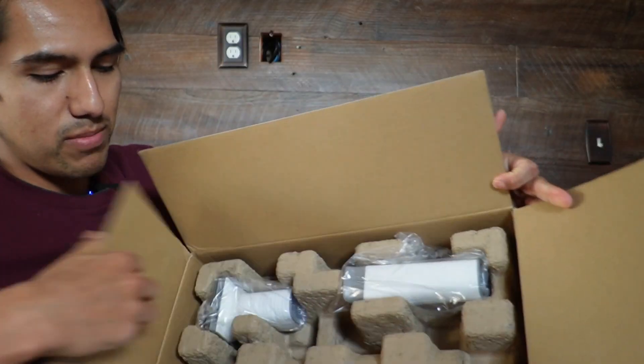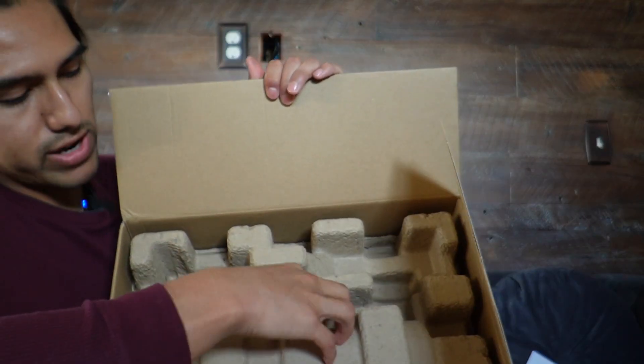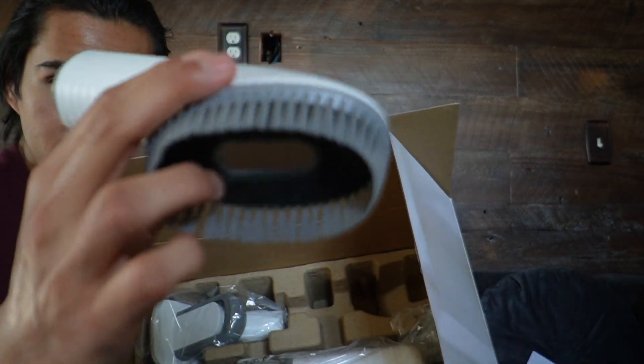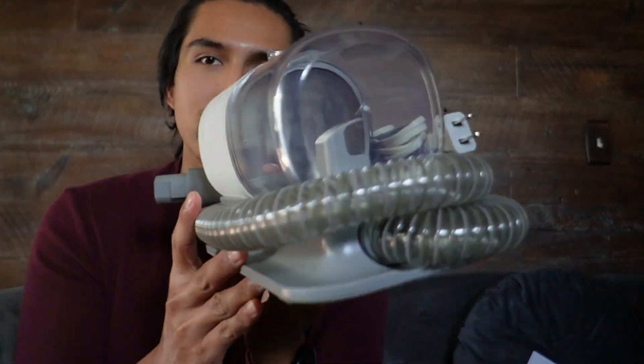Opening this up, the first thing I'm going to see is the user manual. And then right on top, we're going to have two pieces — here's the electric hair trimmer and here's a brush. Right underneath is everything else: a brush with soft bristles, a grooming brush, the needle nose attachment, clipper attachments, and finally the grooming vacuum itself.